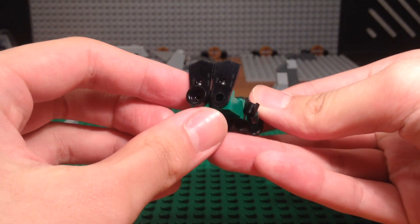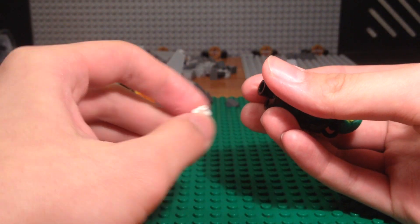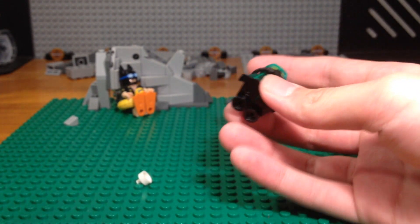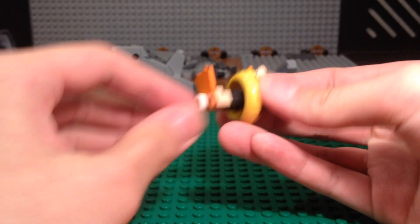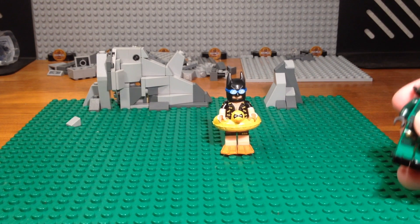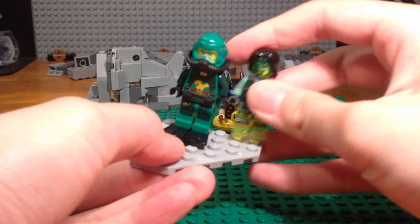You just reattach it to the minifigure legs, then take another one of these pieces and slide it into the hole on the other flip-flop — using the black one, not the white one. And the secret technique is complete. Now your scuba ninja minifigure, or any minifigure with these flip-flops, can stand on a stud surface like a Lego base plate. Just pop it on and the minifigure won't fall off — it's just like a normal Lego minifigure now.